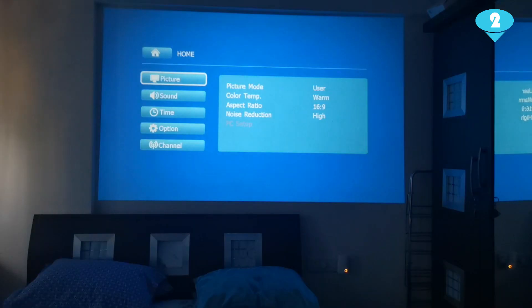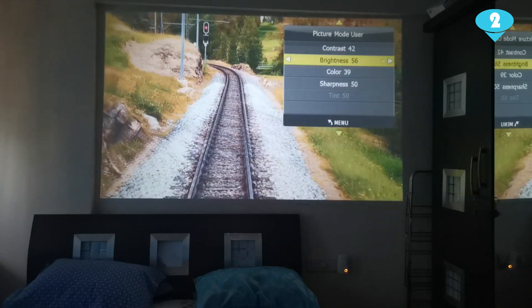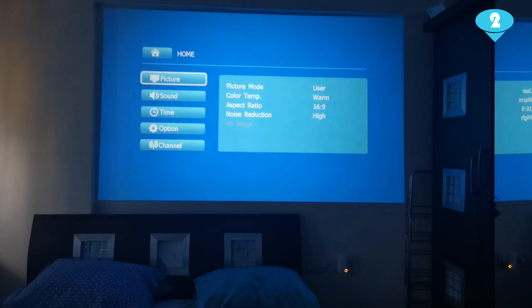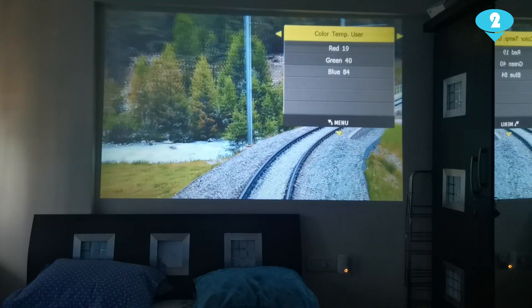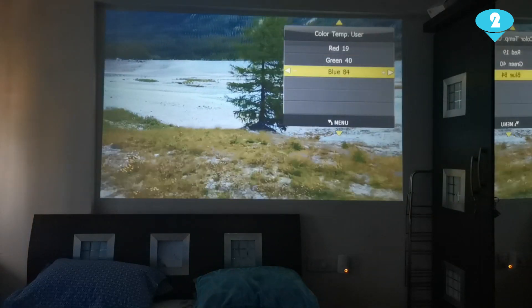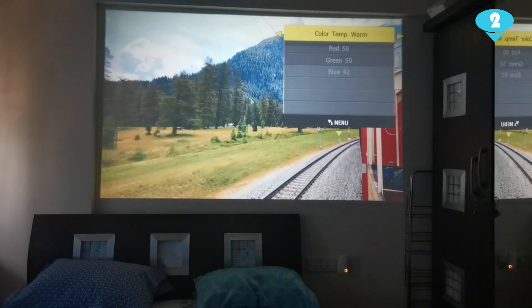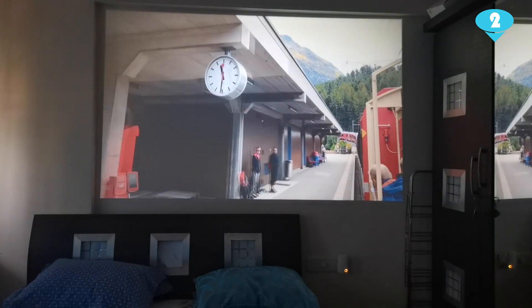You can adjust the contrast, or play around with the picture settings or color settings to suit the color of your wall. As you can see, my contrast is at 42, brightness is at 56, colors are at 39, and there is a sharpness setting. There are other settings you can check as well. The color temperature is where you can also play around — if you go to User settings, you can control the reds, greens, and blues in the picture. I'm using the warm color temperature setting, which gives me a decent quality projection.